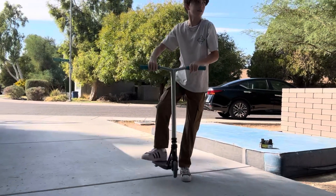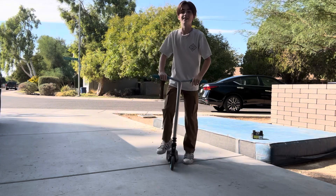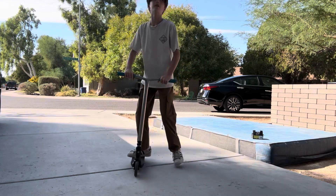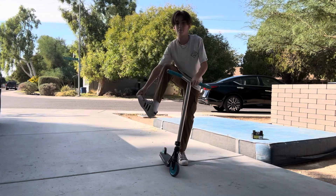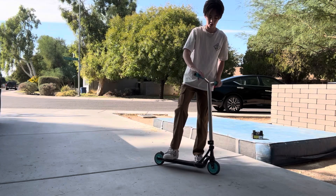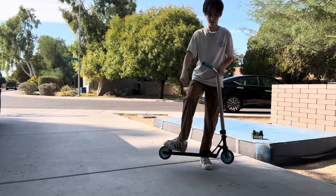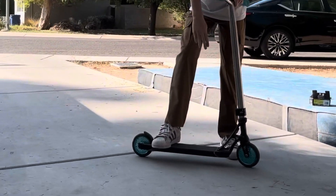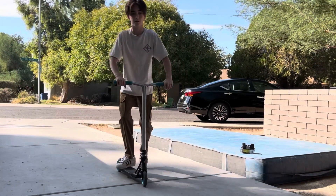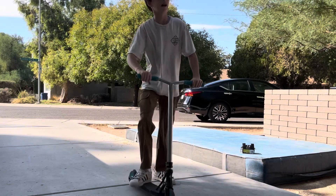It spins really fast. Next you need to learn how to flick the deck. You flick the deck with your back foot — flick with the toe part. See how my toe is kind of going over the deck? That's what you want to do, flick with your toes like that.